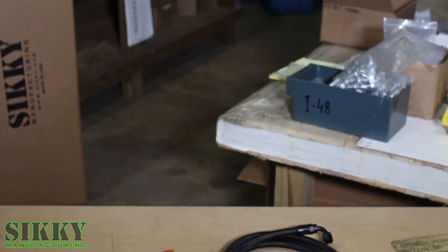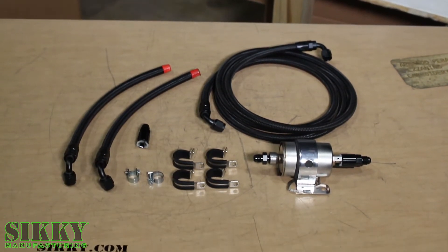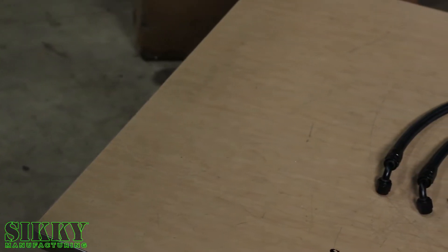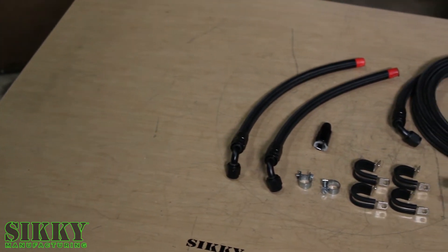With the simple installation of this fuel system upgrade kit combined with a quality in-tank fuel pump, this is a great solution to upgrade your fuel system in your FD RX7. We use this fuel system upgrade a lot in our LS swap upgrades, but the reality is you can use this on any engine swap.